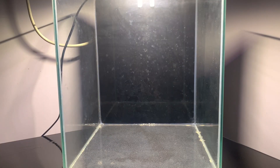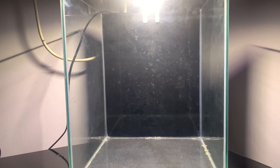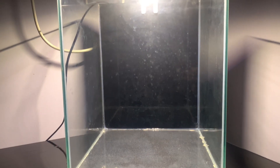This tank has been used before and it does have some marks on the glass. I've tried to get them off with a blade and glass cleaner and they just seem to be stuck on there. I'm hoping once the water's in, I'll be able to sponge and scrape it off once it's a bit wet. Please excuse the poorer quality footage from the marks on the glass — it's not ideal, but I'll be able to use it.